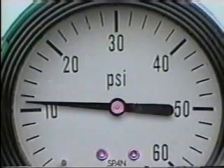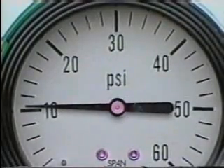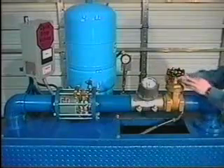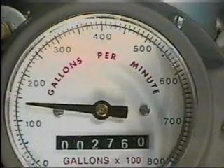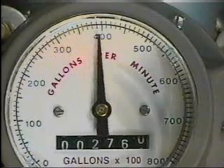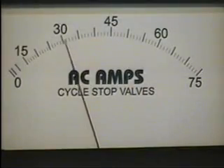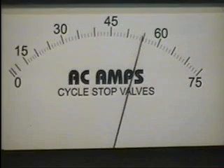If water usage increases, the CycleStop Valve will sense the pressure trying to drop below 10 PSI and will begin opening as fast as needed to supply water as demand requires. As the gate valve is opened, simulating more use, the CycleStop Valve opens as well to instantly match the required flow. As the flow is increased from 5 GPM to 500 GPM, the current used by the motor increases from 28 amps to 58 amps. All constant speed pumps will do this — electric current used is proportional to the gallons per minute being produced, not the back pressure.